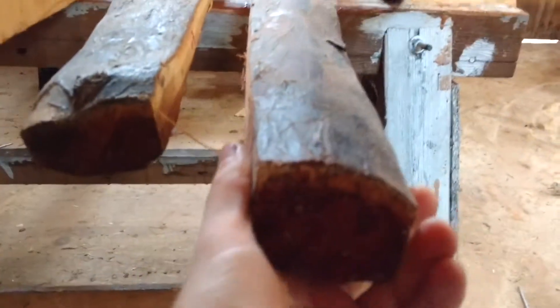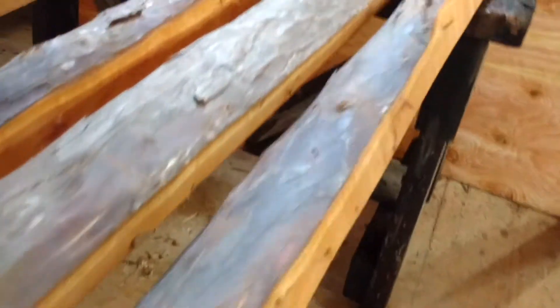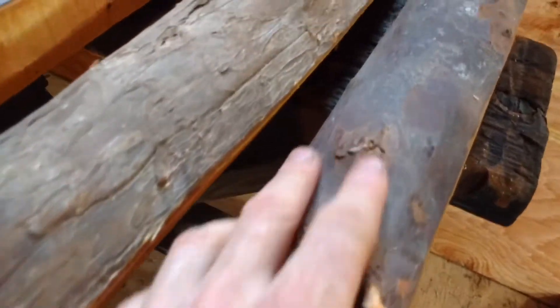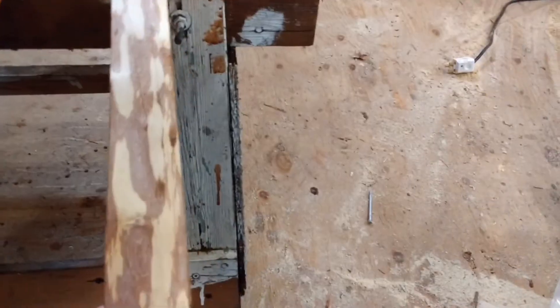Stave seven — 82 inches long. This end is nice and clean, a couple little pin knots, little bumps, and then a little cluster of pin knots up here, so I would stay to the left of this one. Nice long piece of wood — stave number seven, 82 inches long, $200.